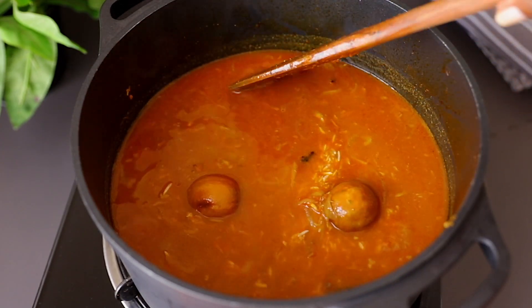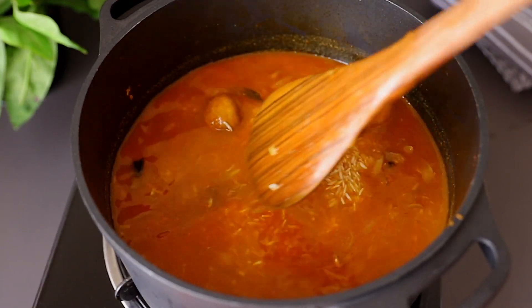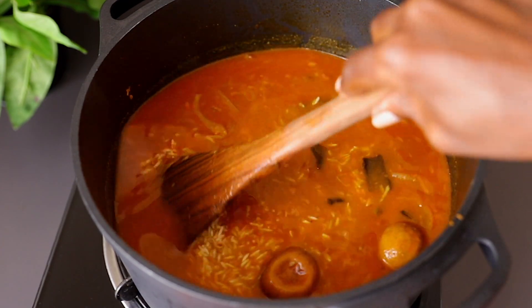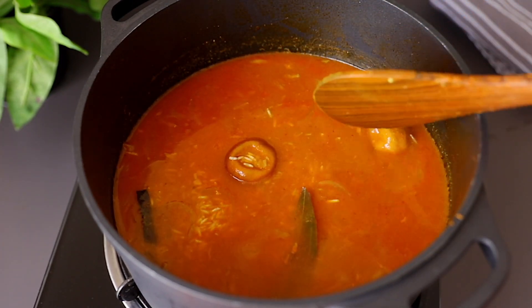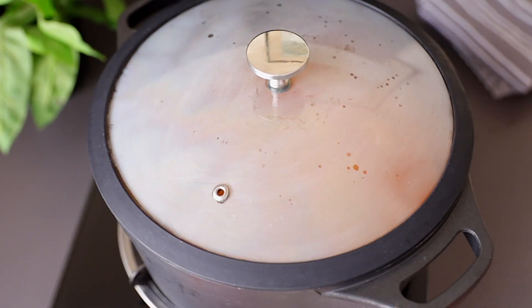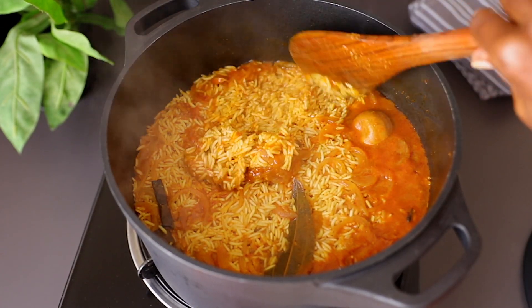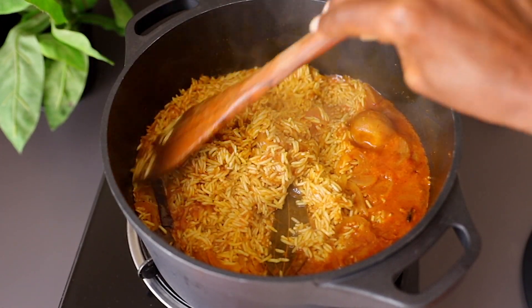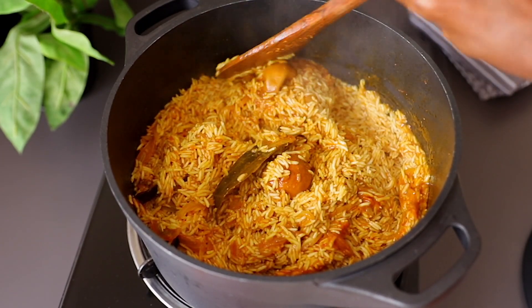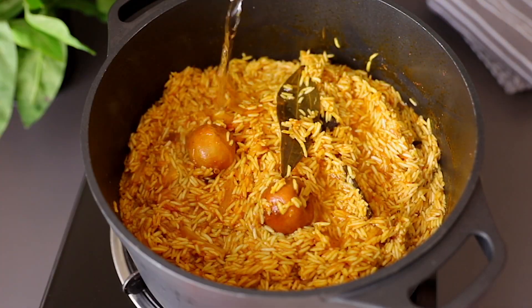The broth has reduced to about half because we were cooking the chicken, so it won't be enough to cook the rice by itself. Let the rice cook with the broth for about five minutes, then once that liquid is absorbed, add one cup of hot water and cook further over low heat until the rice is done. As you can see, the broth has evaporated and the rice isn't quite done yet, so mix everything together and add one cup of hot water — add more if needed.